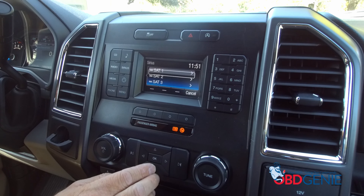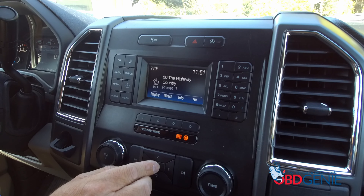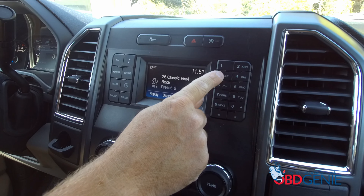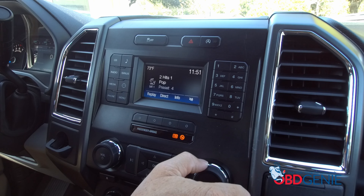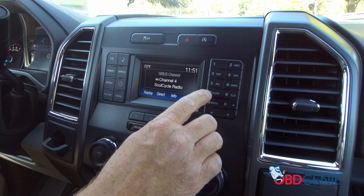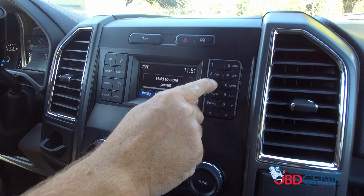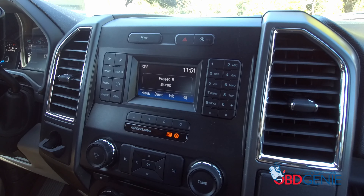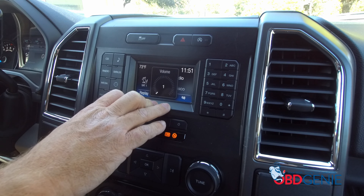Once you get in here, you can also come in and set presets to make access so much better and easier. You can go to whatever station you want and then press and hold to store it. That helps incredibly. That's what satellite radio looks like here on the four-inch radio display.